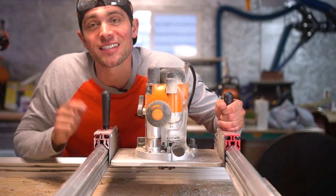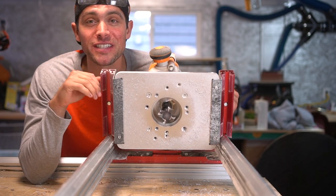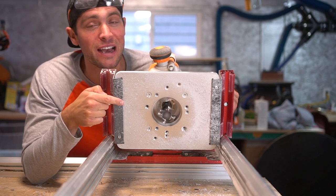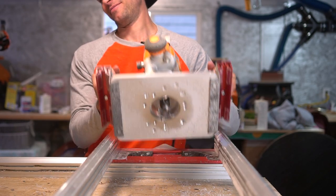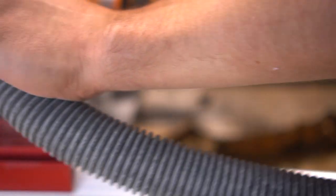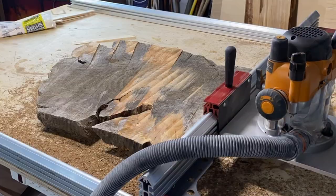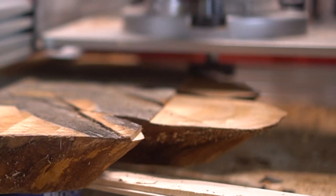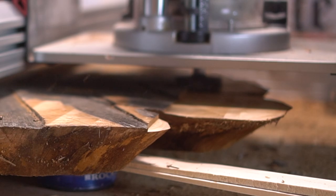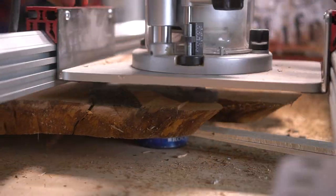Now this is our slab flattening mill by Woodpeckers. It's a perfect way to flatten large-scale slabs quickly and easily, especially with this size of router and bit. I'm using a router with a quarter-inch shank and the flattening bit is actually two inches wide, which means I can take extremely large passes, making quick work of removing this much material.